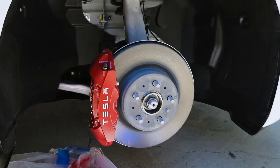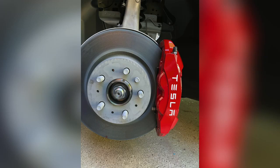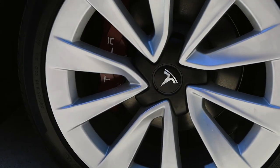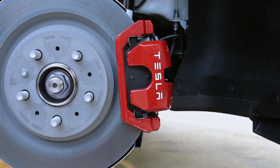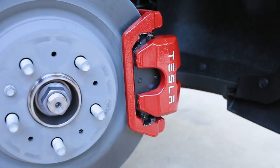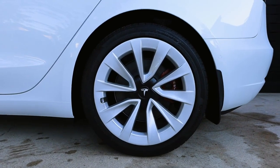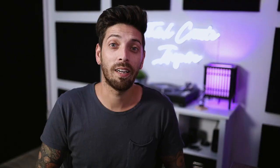Let's check out the final product. Here's the rear caliper before I painted it. Thanks for watching and hopefully that gave you an idea on how to paint your calipers. If you have any questions, leave them in the comments below.